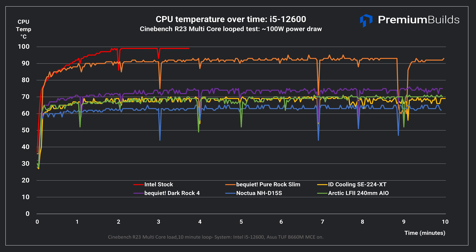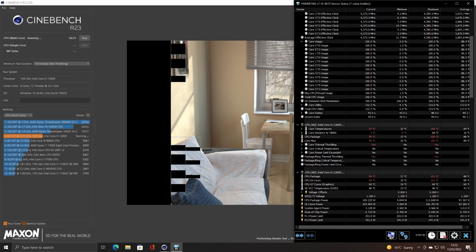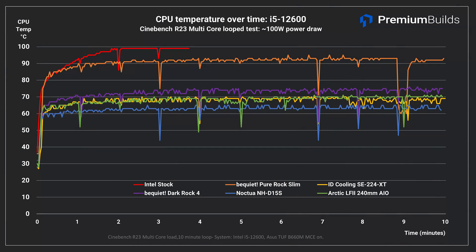To test thermal performance we ran Cinebench R23 on a 10-minute loop. We wanted to see if these coolers achieved steady state in terms of temperatures or if they allowed CPU temperatures to climb over time, and also if any exhibited excessive fan noise. The stock cooler quickly maxes the CPU temperature out at 100 degrees C — we stopped the test once it was apparent it wasn't going to get any better. This cooler just isn't adequate for running an Intel i5 CPU with uncapped power limits; it's designed around Intel's stock 65W long-term power limit. The Pure Rock Slim allowed the CPU to hit 93 degrees C but it didn't throttle and it remained in steady state at that temperature — this is what we'd define as the borderline adequate cooler for an i5 with power limits unlocked.